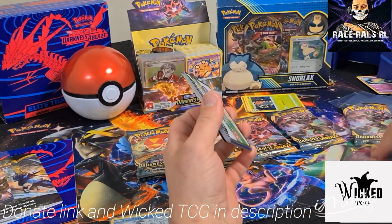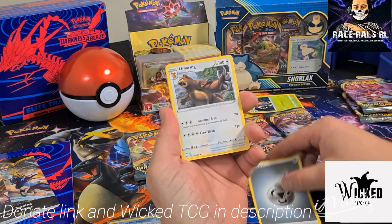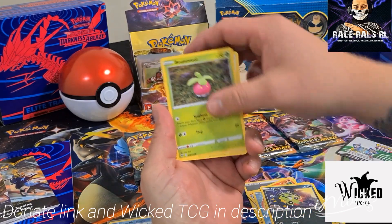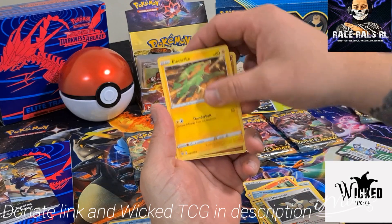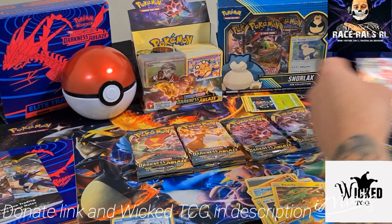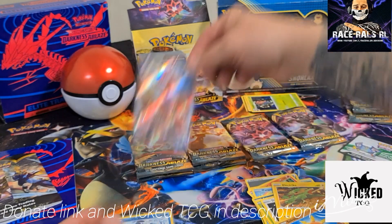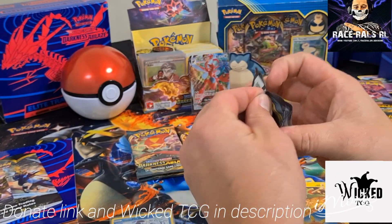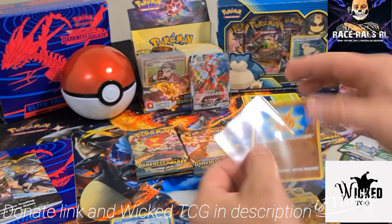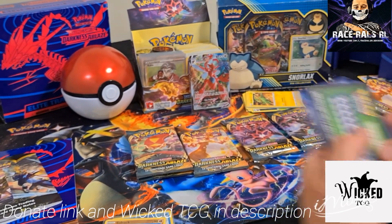White code card — so that means we might be getting something good out of this. Either a holo with a reverse holo, or it could be a V or VMAX. Let's check it out. Not bad — I love the artwork on these, especially that one with the rainbows. That's a nice reverse holo there. And it's a VMAX already — let's go, Scissors! We opened this in a pack before, but that is still a nice pull. First white card, we get a VMAX. That is a dope looking card. So I'm pretty happy about that. That is a nice start — two packs in and we get eight.